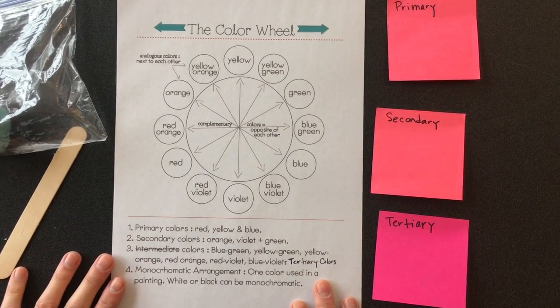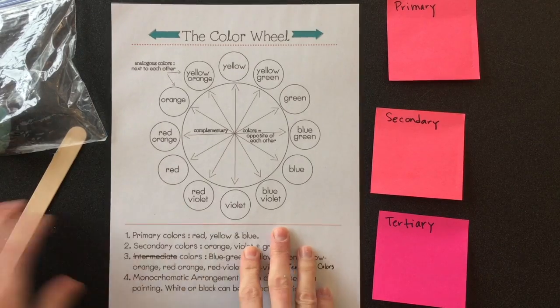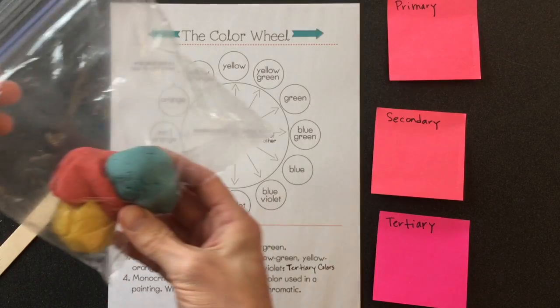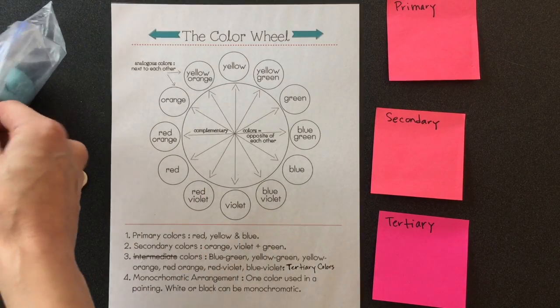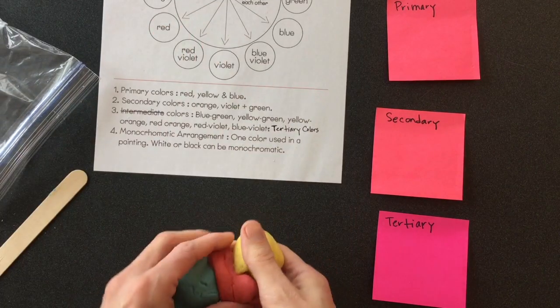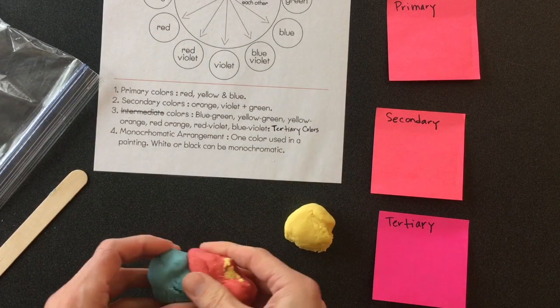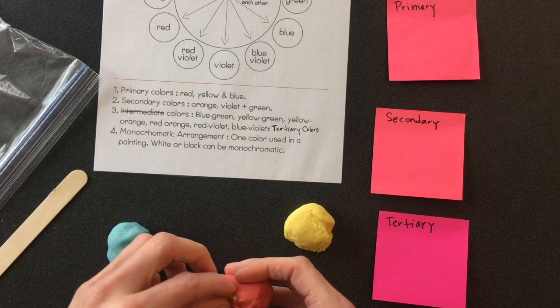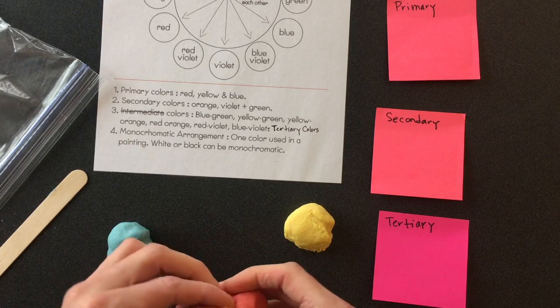You're going to be going through the art store today and you're going to get one of these sheets, a tongue depressor, and a bag of play-doh. When you get to your seat, you're going to open your bag and separate your colors. Hopefully they haven't mixed like mine have — if they mix, just pull off the mixed parts.